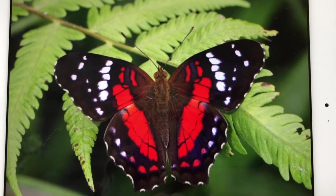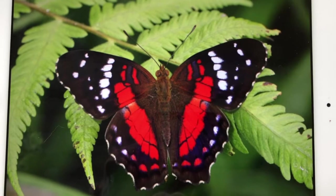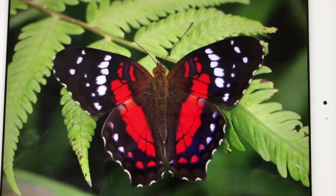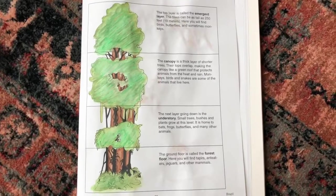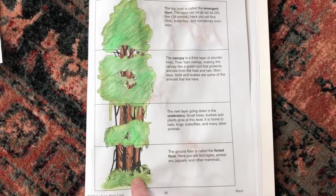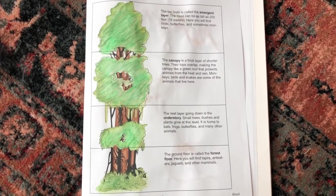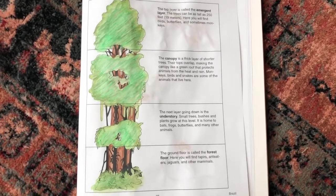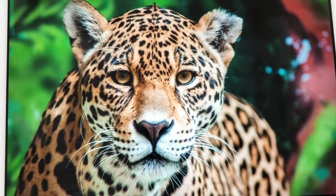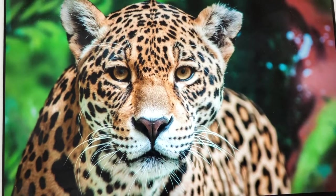The next layer is called the forest floor. In the last layer of the rainforest, the forest floor, is where we find this beautiful creature — a jaguar.